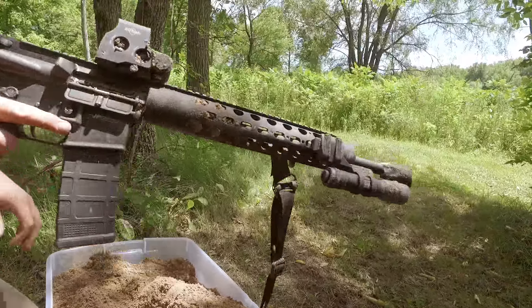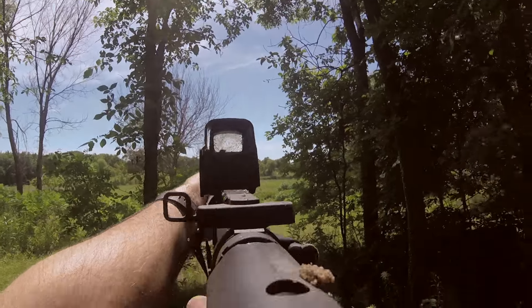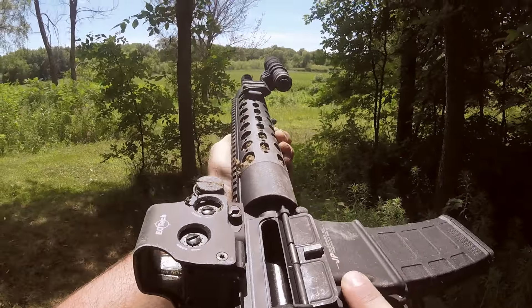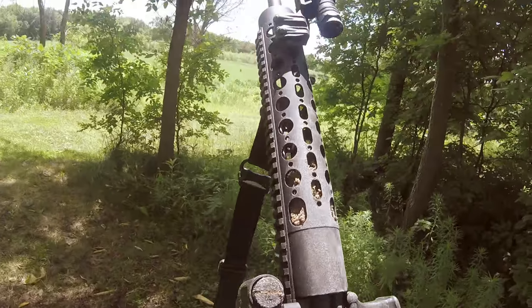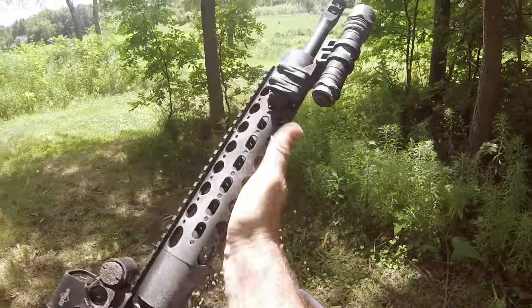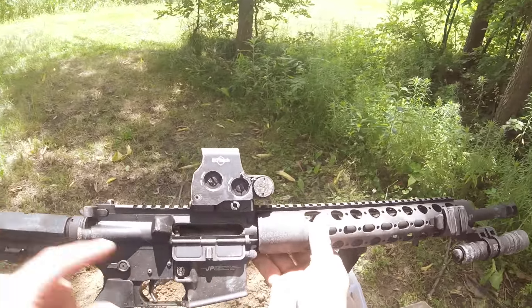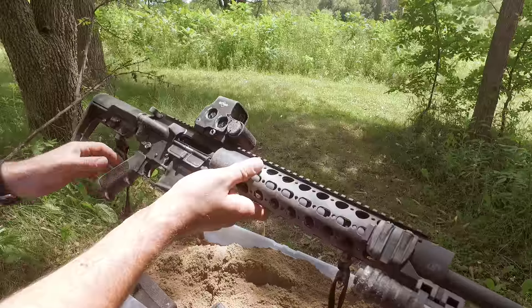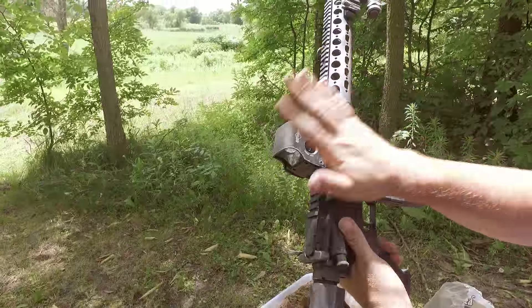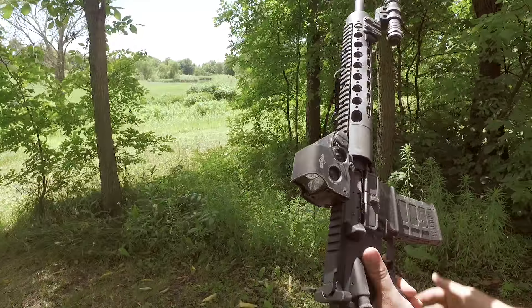Let's give it a shot — do a couple shot string. We can get hits and it still cycles. Sand didn't do it. And if you're wondering if we tried to baby it, there's definitely sand in this. This is what we expected. Realistically, sand shouldn't get into the action — the tolerances are so tight that it actually holds up pretty well. EOTech still works, Viridian still works, JP still works, Magpul sling still working. Let's try it again.